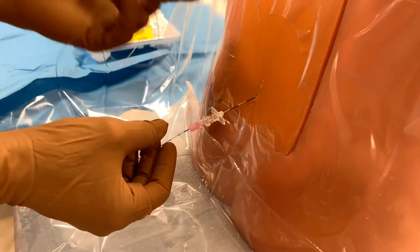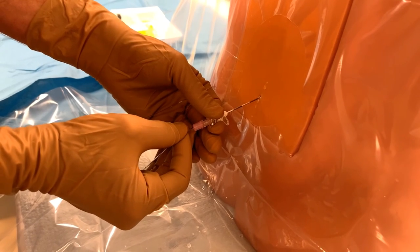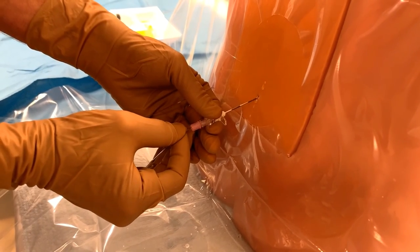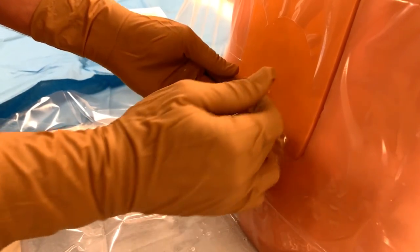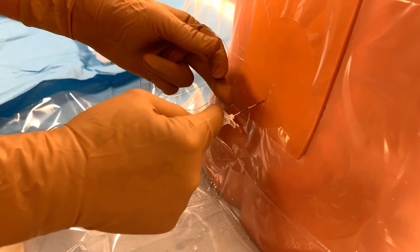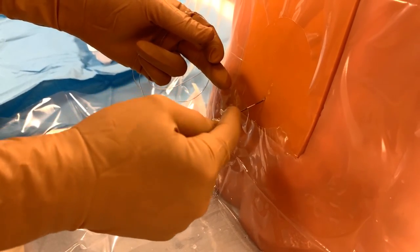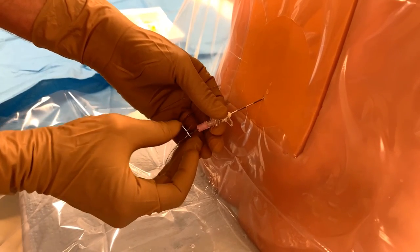Let's begin advancing the catheter. The entire needle is nine centimeters plus the hub, which adds another two approximately, so we're going to advance to about 16 or 17 centimeters.